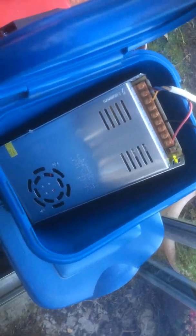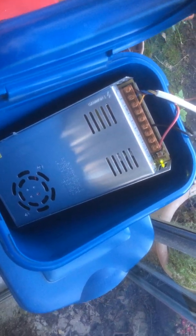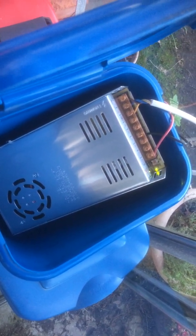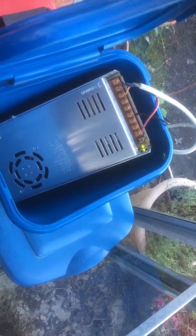I've got a Chinese made power supply which is a 12 volt 30 amp — it converts 240 volts, or 110 volts if you're in America, down to 12 volts. That's how it's wired up: you've got your 240 in there and you've got your 12 volt minus and plus there.